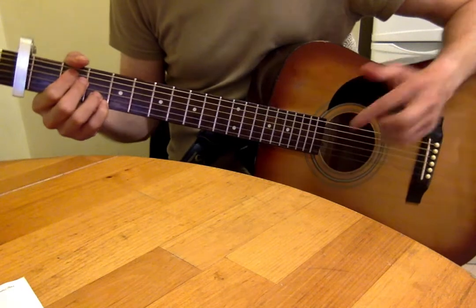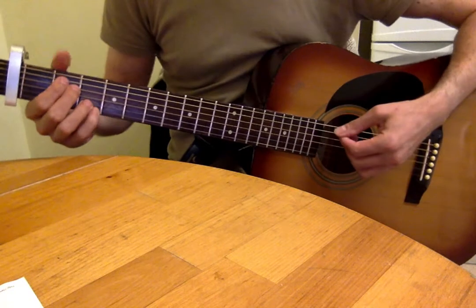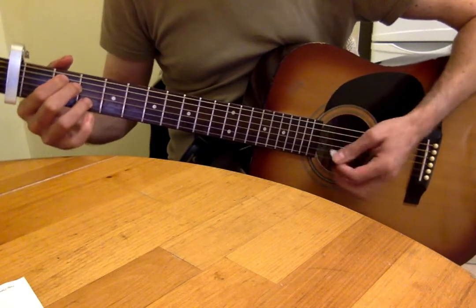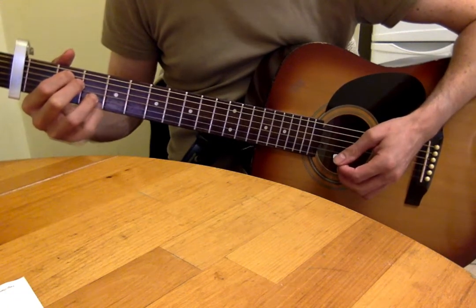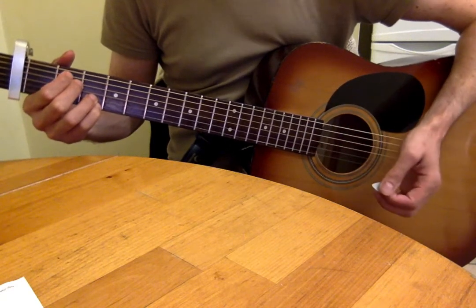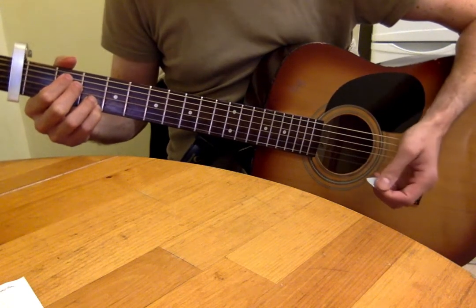Just try to emphasize with your strumming the middle four strings and not so much the top E. Certainly when it gets to what I'm calling the second part of the chorus — which happens around 1:30 in the song — when it starts with the Em7, instead of first, second, and third fingers, you're also going to add your fourth finger on the third fret of the top E string. If you've ever played Wonderwall, it's that shape.